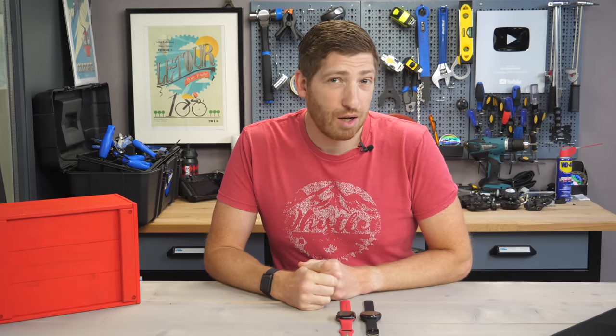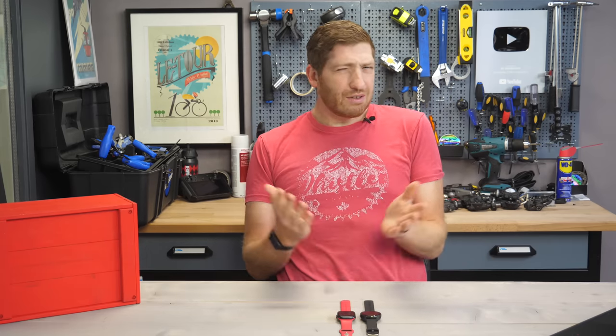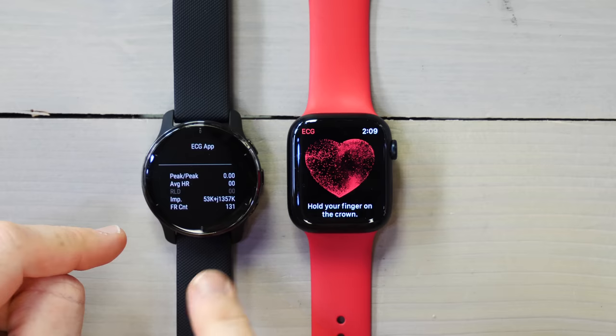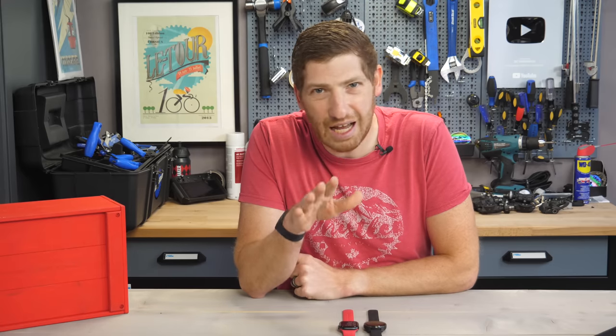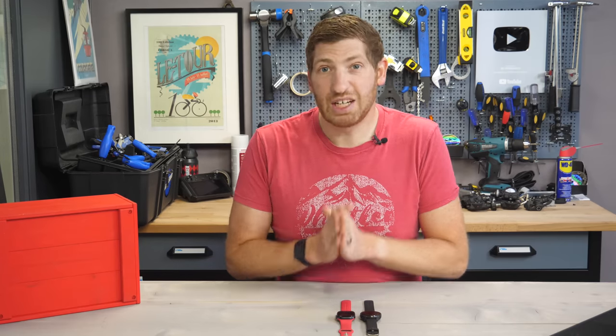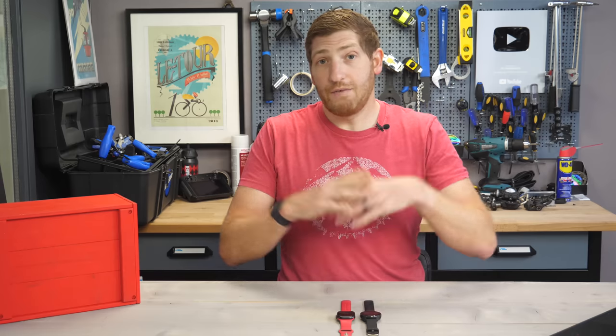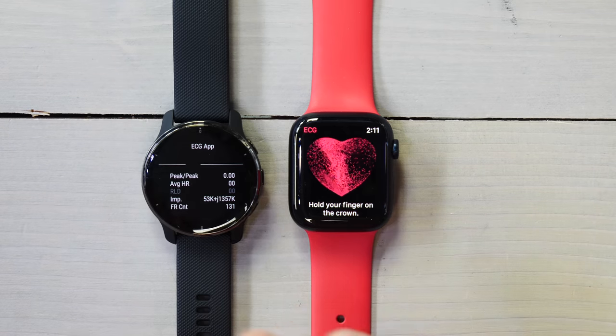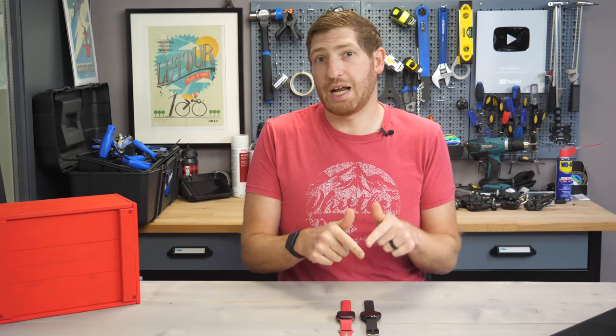Hey folks, it's Ray at DCRamaker.com and today your first look at Garmin's new secret ECG functionality on their Venue 2 Plus, or at least on this Venue 2 Plus. It's probably not on your Venue 2 Plus, at least not anymore. It used to be, but now it's kind of gone and I'll explain why in just a second. This is the first time we've seen ECG on any Garmin device, while Apple and Samsung and Fitbit and everyone else out there has pretty much done ECG at this point.